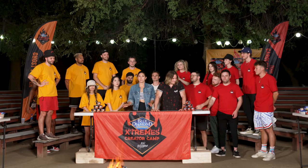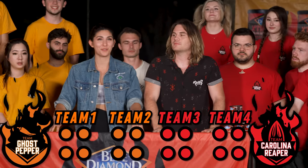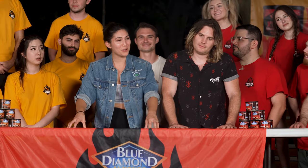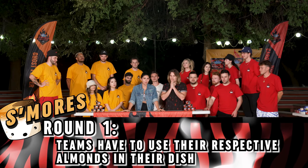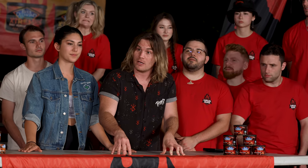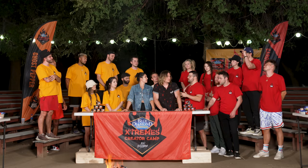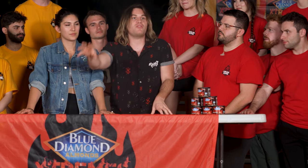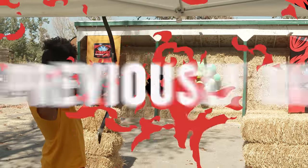We are going to have our team separate into two teams of four. The first round, the two teams of four will be going head-to-head, using their respective team almonds in their s'mores. I know what a s'more looks like. I've seen it before. I want to make them with sticks. I want to see you elevate the dish. Are you looking for a classic s'more, or do you want something out of the box? I want the s'more that your grandkids' grandkids are going to be eating — the future of the s'more.